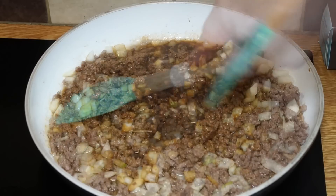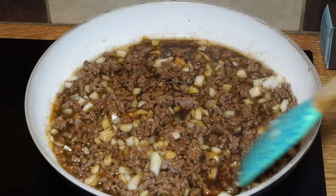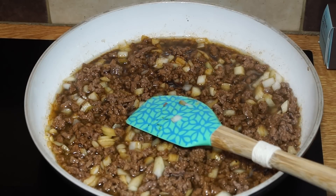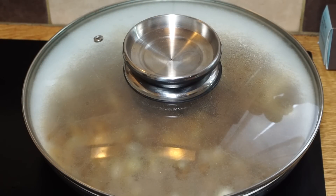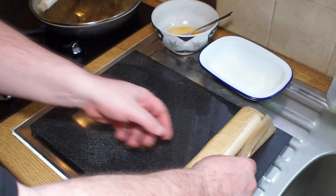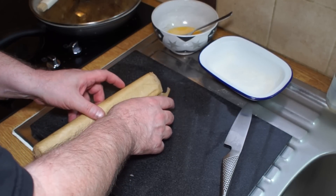The mistake a lot of people make when cooking beef mince is they undercook it — they think it looks done, but beef mince is generally made from cheaper cuts, so it needs a bit of cooking to render it down and make it nice and tender. I'm going to bring that up to the boil and simmer it for about 20 minutes with the lid on.